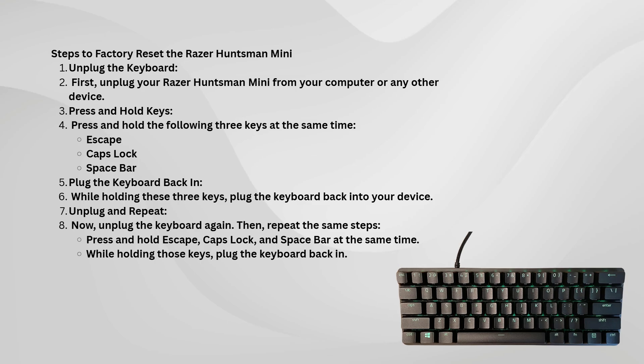Press and hold Escape, Caps Lock, and Spacebar, and while holding those keys down, plug the keyboard back in.